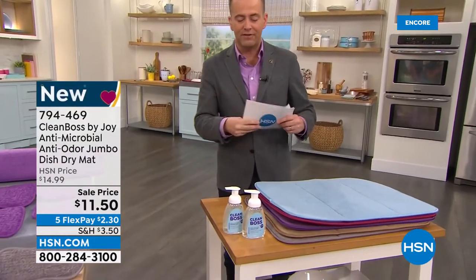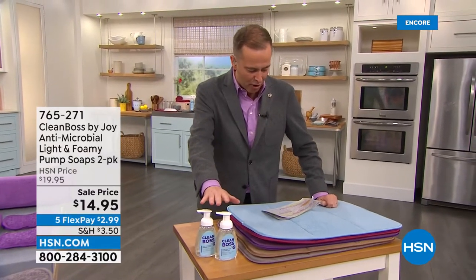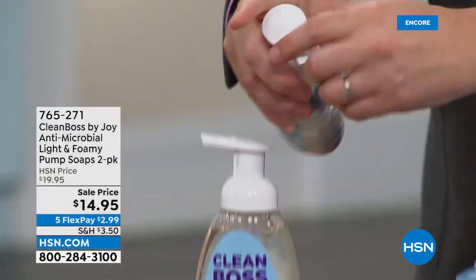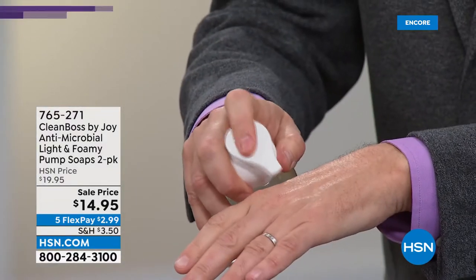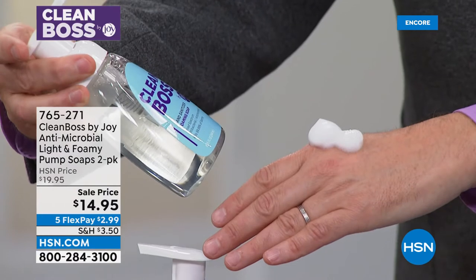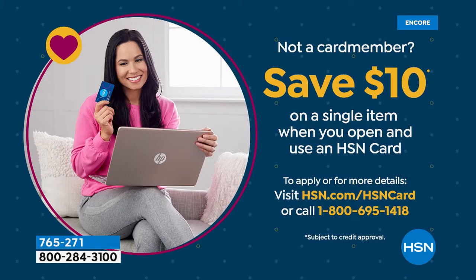A couple of other specials tonight — this is the twin pack, the duo of the foam set. It's an antimicrobial light and foamy pump soap. It's liquid in the bottle, but when you pump it out, it becomes a rich, luxurious foam. That makes a lot of sense for a hand sanitizer foam soap — helping to kill 99% of bacteria. Paraben free, free of the stuff you don't want. Apply for the HSN credit card tonight and get $10 off any Joy product.